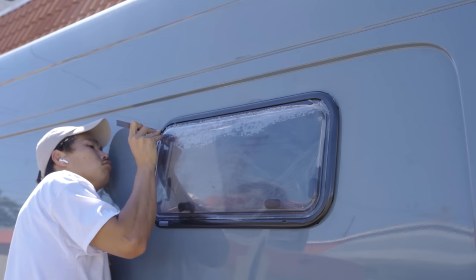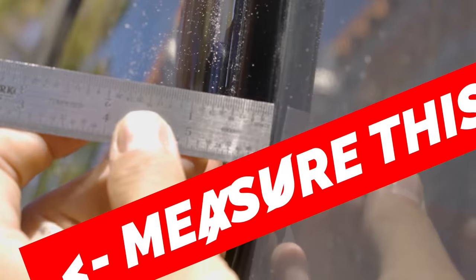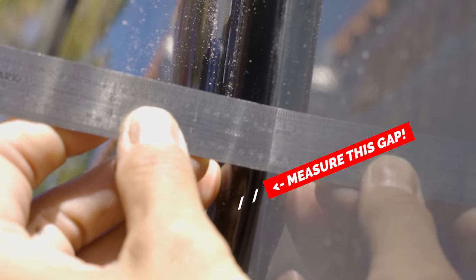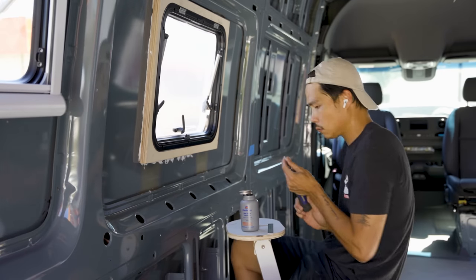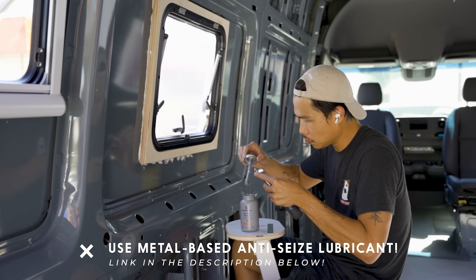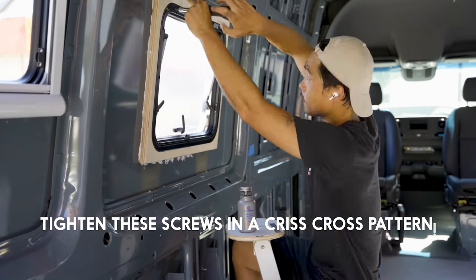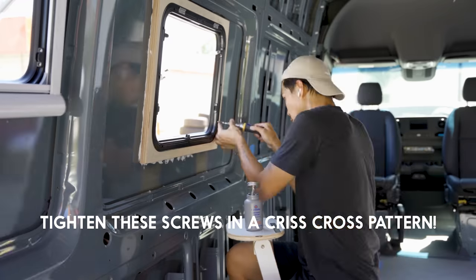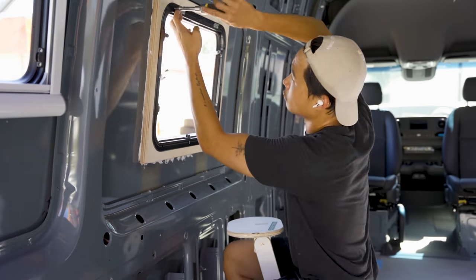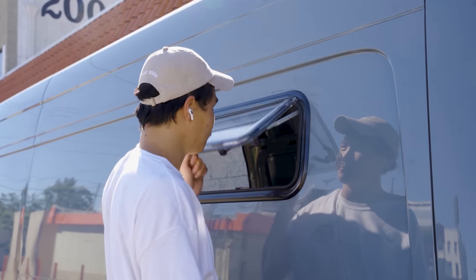The most important part of this installation is compressing the window and the inner trim ring together to create a watertight seal. Tern Overland recommends 50 to 75% compression for the rubber gaskets. I measured the gap between the window and the sheet metal — roughly an eighth of an inch — so I needed to tighten the screws down until the gap was smaller than one sixteenth of an inch. No additional sealants or adhesives are needed. Before tightening, apply metal-based anti-seize lubricant to each screw as instructed, then tighten in a criss-cross pattern using a screwdriver by hand. Do not use power tools for this step. With my one-inch-thick Baltic birch walls I used the shorter screws provided, and I achieved 50 to 75% compression on all windows.